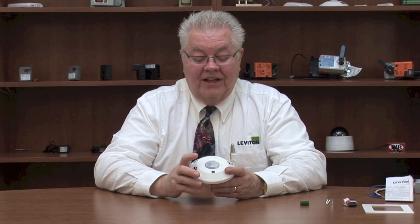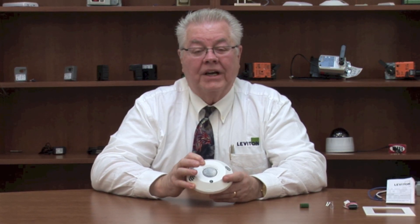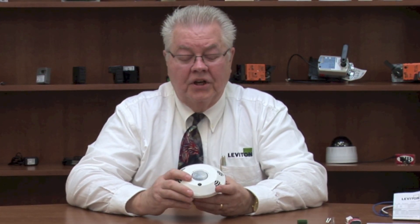We designed the ODC series as an expanding platform. One unique feature is our LevNet RF radio chip, which is compatible with the DALI-type products currently on the market. We're also going to be adding zero to 10 volt control, which can be used as the light source changes — giving it daylight harvesting control.